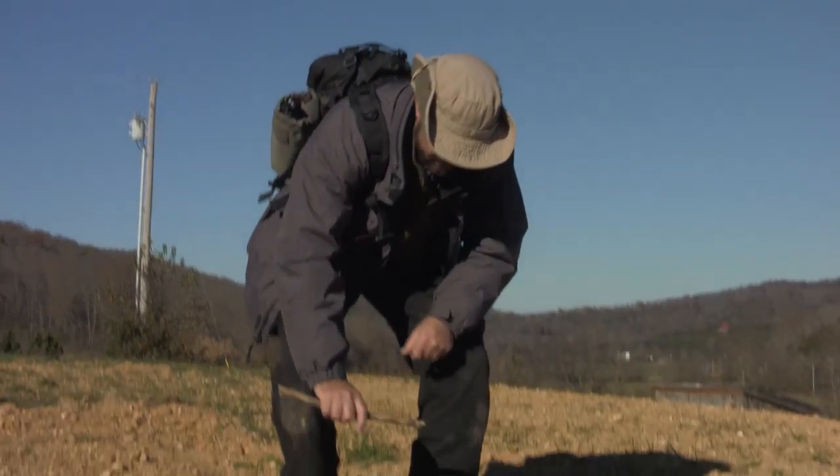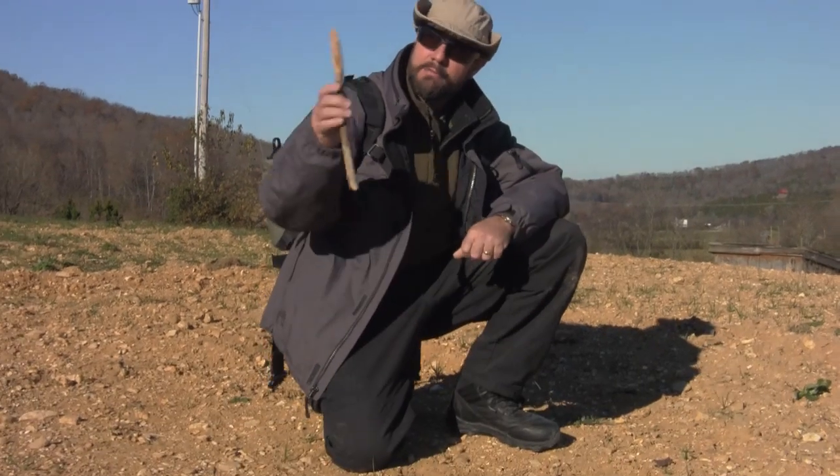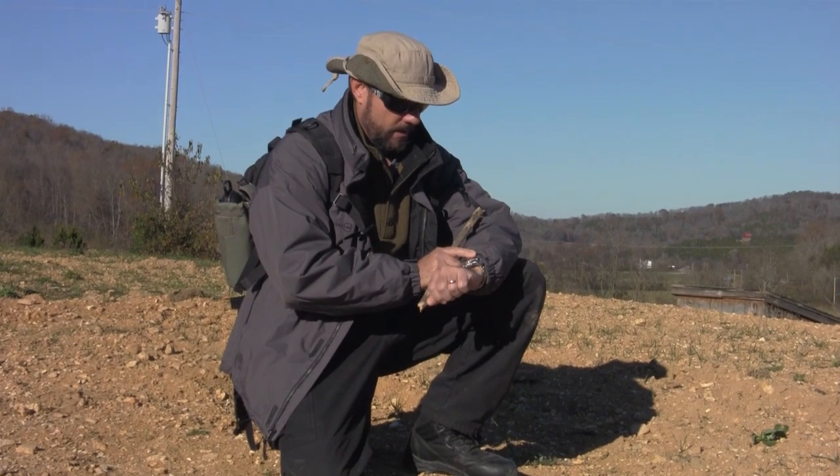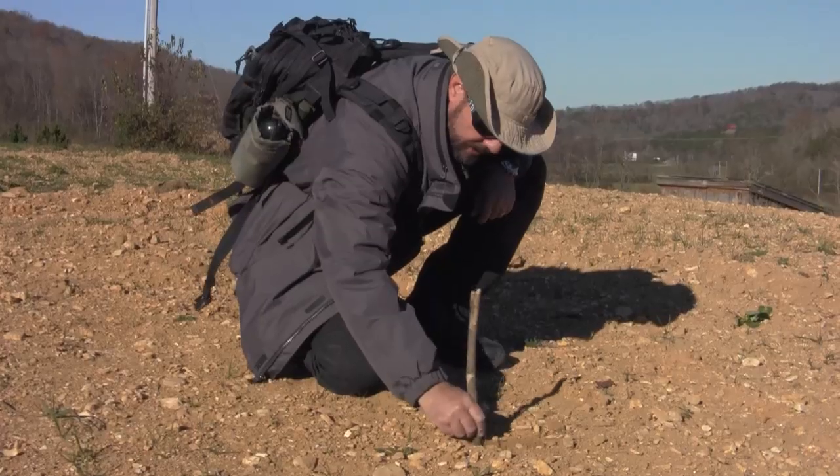One way to find your compass directions is with a stick in the ground. You have to have a sunny day and it works better around noon, but right now it's 2:20 in the afternoon — we'll see how it works.